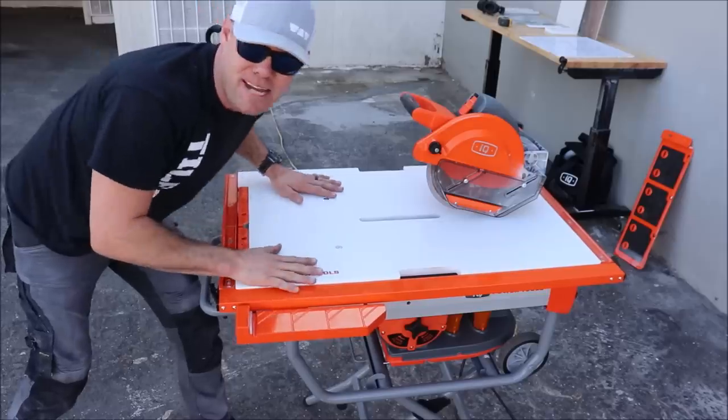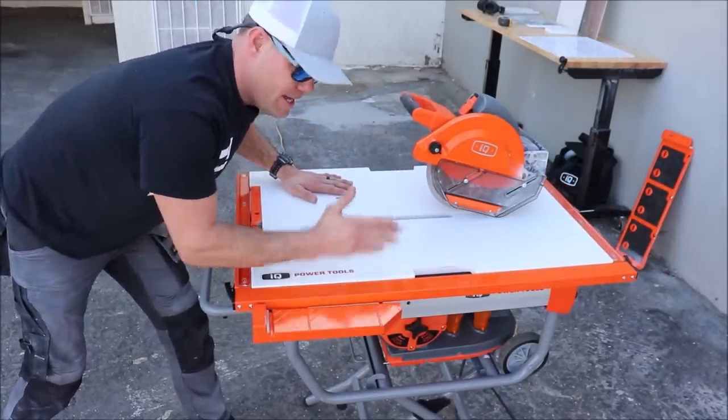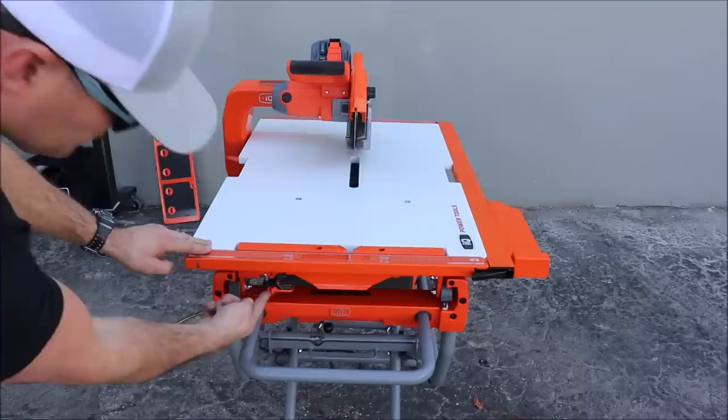Keep in mind you do not slide the material through. You simply remove this fence, attach it to the table, lock the table, and press and push your material through the blade, then lock it here.